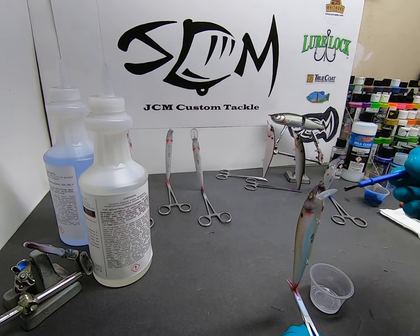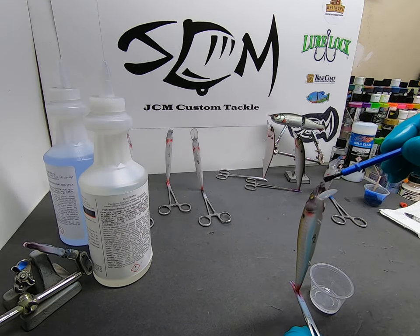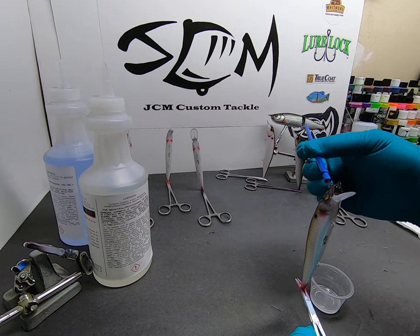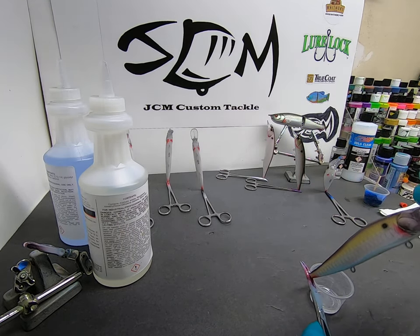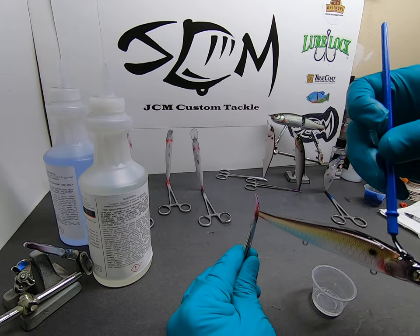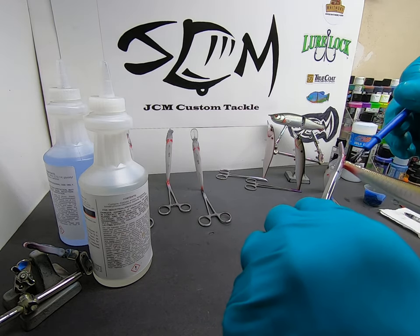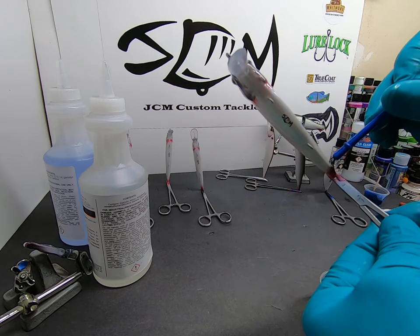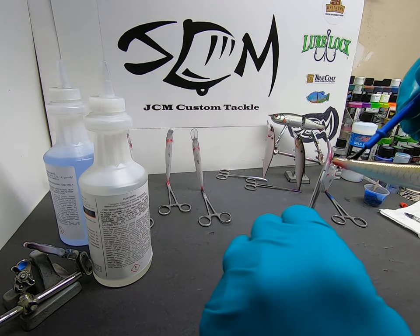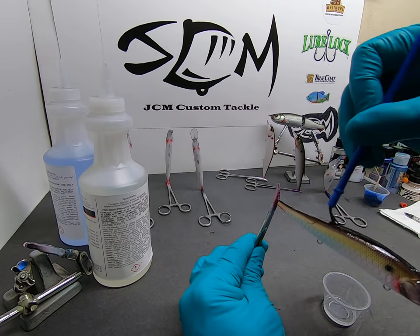I typically don't do the bills — it kind of depends on the bait. With jerk baits I don't do the bills because I feel like I'm already putting epoxy on there and I don't want to affect the action. That bill is manufactured in such a way that it should have the correct action. I haven't tried doing the bills and then fishing them to see — I've just always been afraid it's going to affect the action. But maybe it doesn't at all, so let me know in the comments what you guys have experienced.